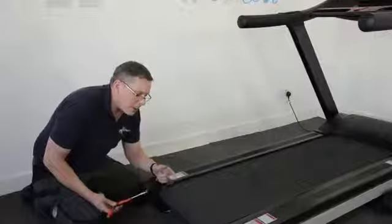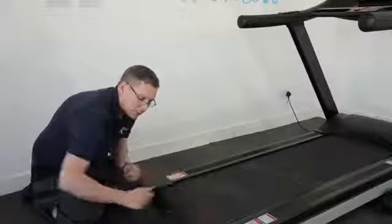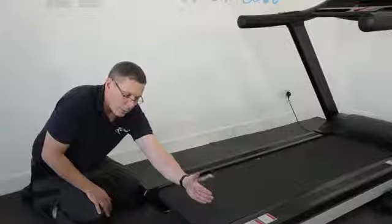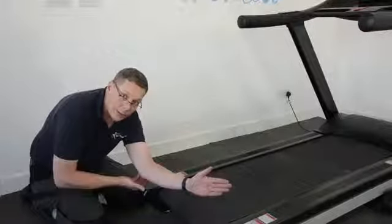To make the running belt correct, I need to bring it into the centre of the machine. So to do that, if you imagine my arm here represents the rear roller, then what I need to do — exaggerating it — is bring this corner out like that.